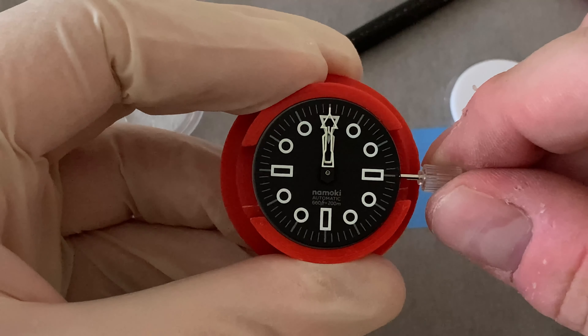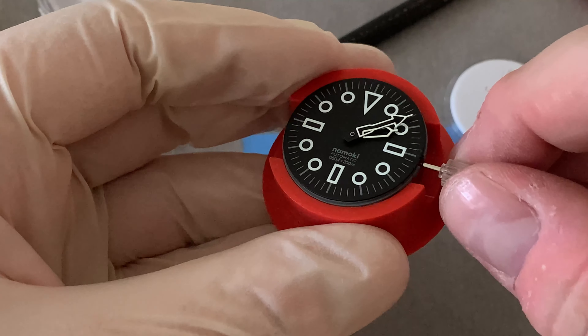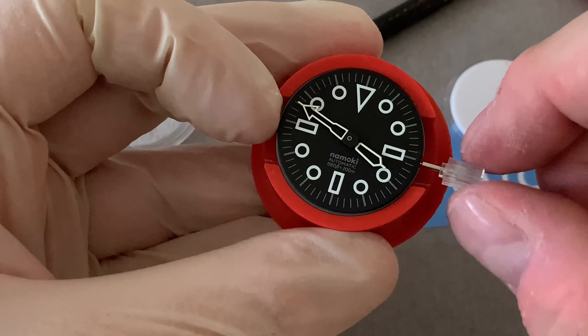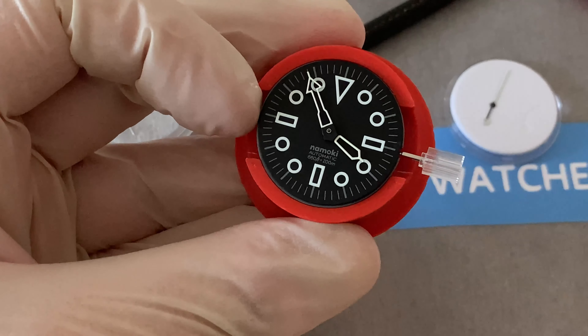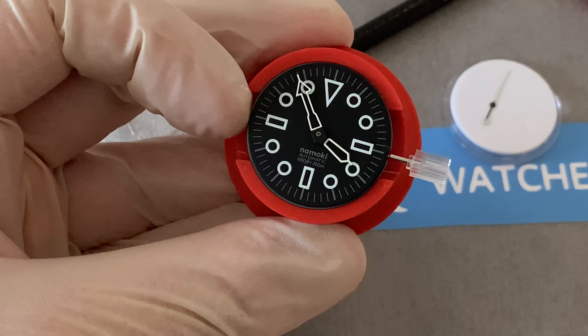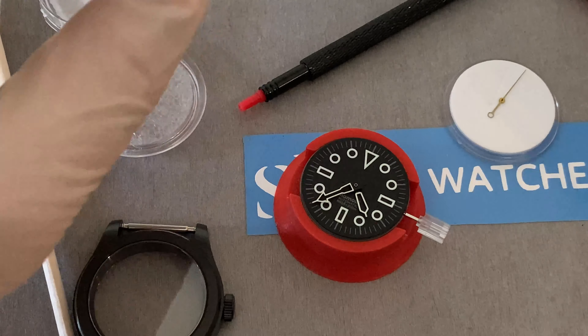And finally a file. You'll see why I need that later. This is a file from a hotel in the vanity kit - whenever you stay in a hotel, pick up all that stuff in the bathroom because these little files are actually really quite useful, and there's some other stuff in there that's useful for watchmaking.